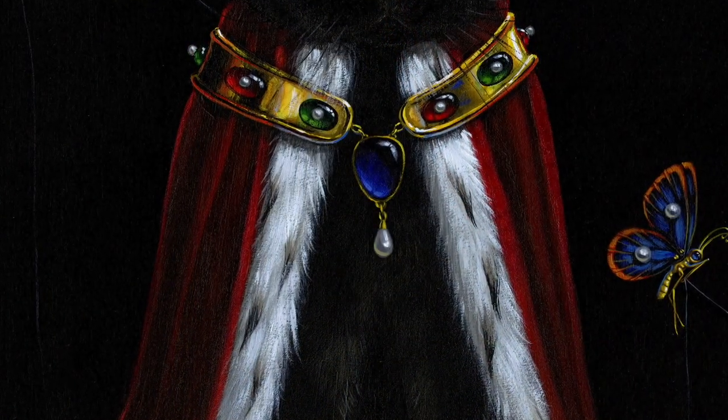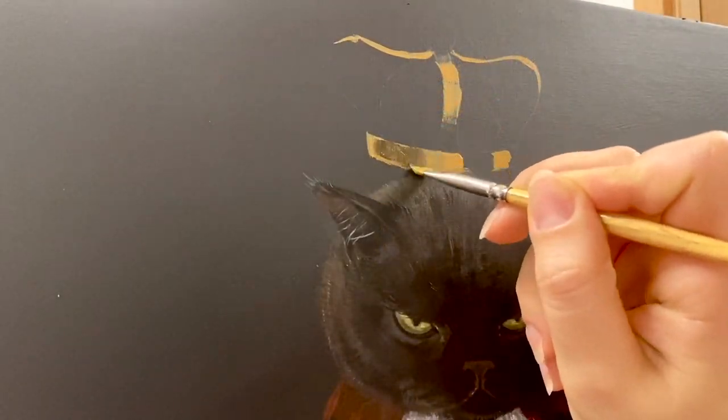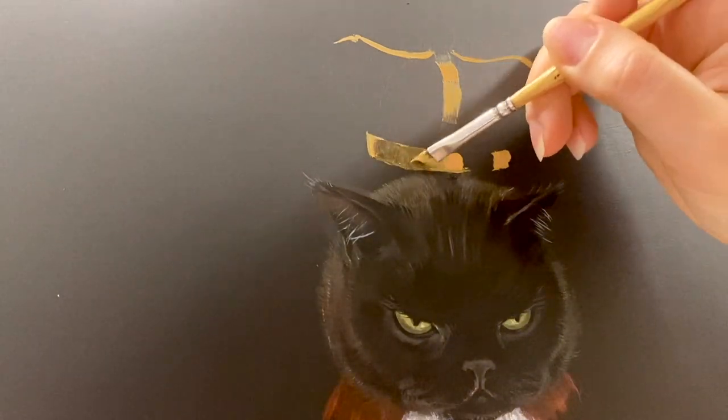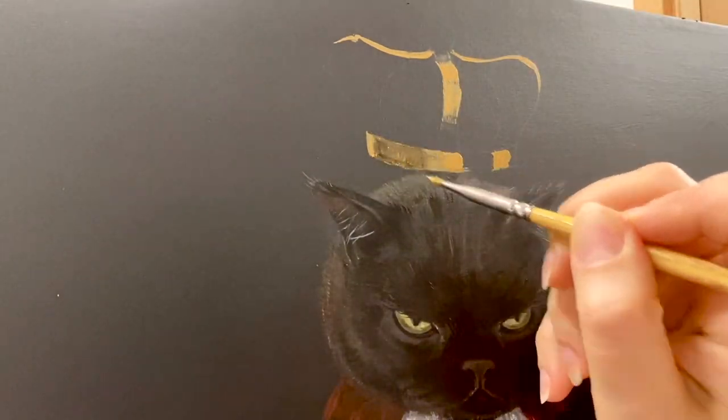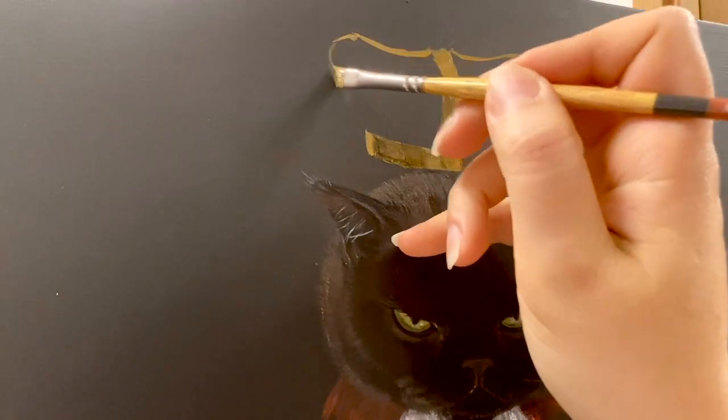And here is what it looks like when it's finished. Now the crown and some other gold details.